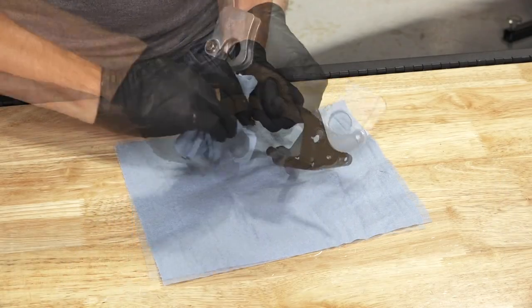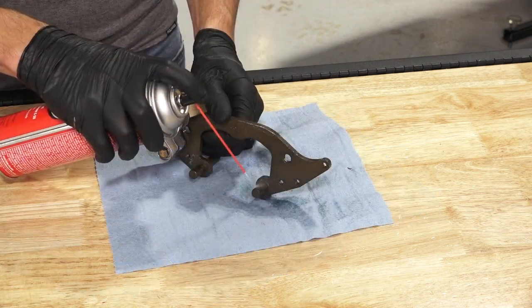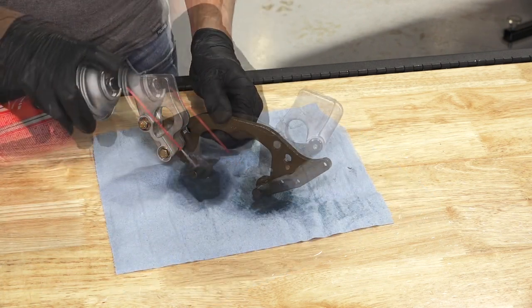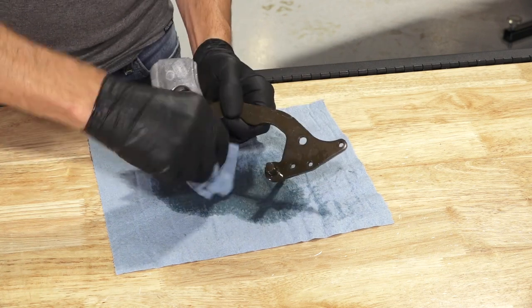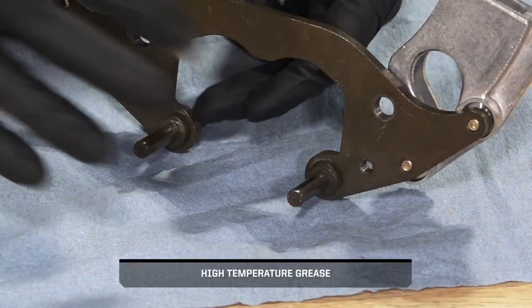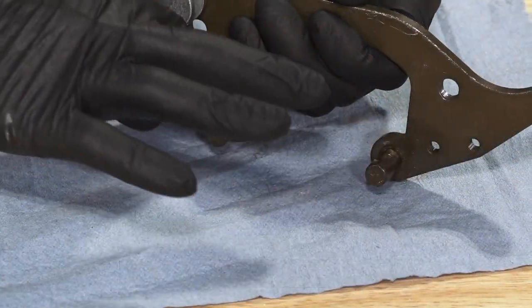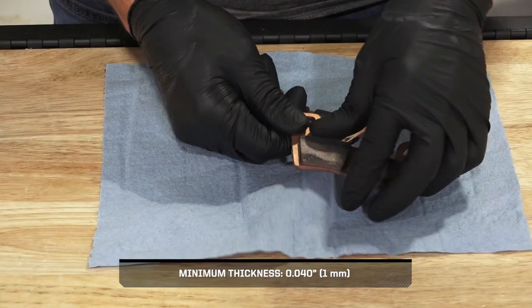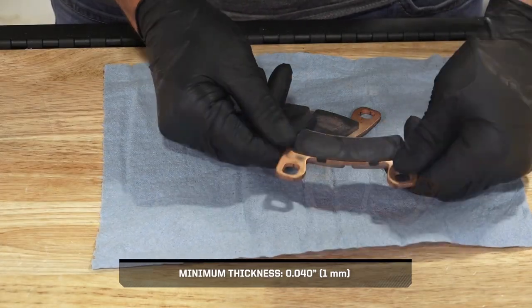Next, clean the mount pins with a shop rag and brake cleaner to remove any old grease or debris. Then lubricate the mount pins with a light film of grease. Continue by inspecting the brake pads for damage or wear, and replace if necessary.